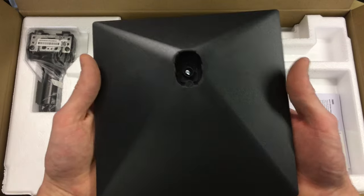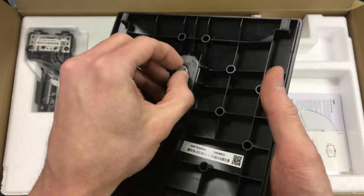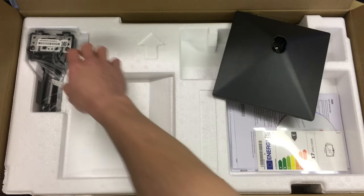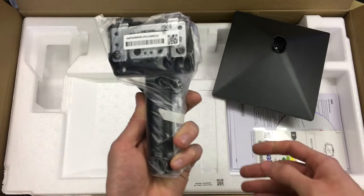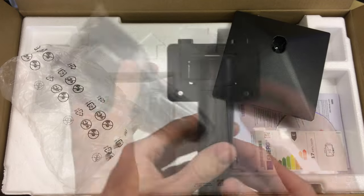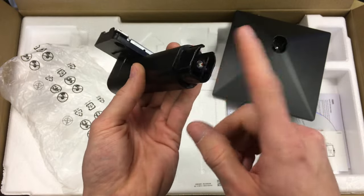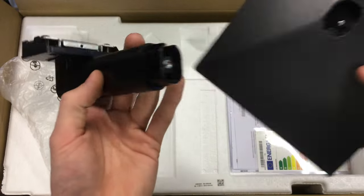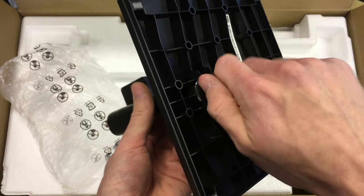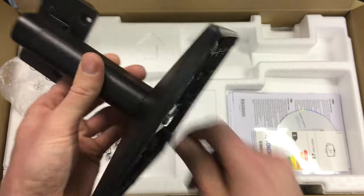Here's the stand base section that sits on the desk. You can see it's got a captive screw already in it — you'll need a flat blade screwdriver to assemble that piece. Then there's the bracket arm that the monitor attaches to. That's where the two screws from the bag go. This arm hooks into the back of the screen and the other end goes into the stand base. It's a thumbscrew but I'd advise tightening it up with a screwdriver.